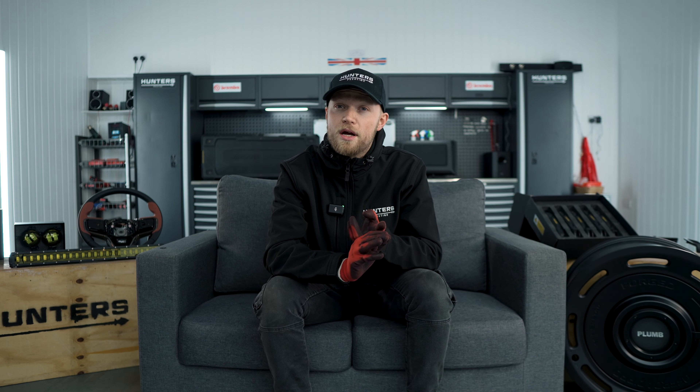Hello guys and welcome back to the latest Hunters Gathering video. If you've clicked on this video that's because you're interested to hear what new products we now have available. In this video we're going to be talking about loads of different products including Expedition products, more Plumb range and a lot more. So let's get stuck into the video.